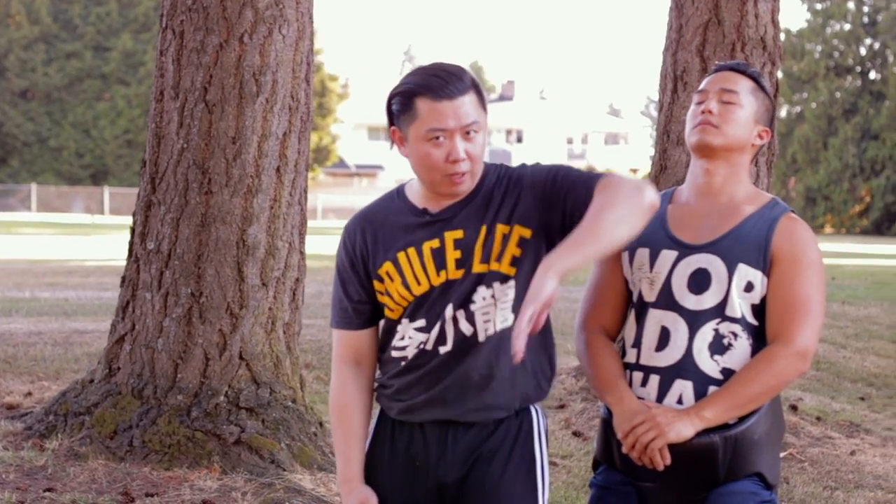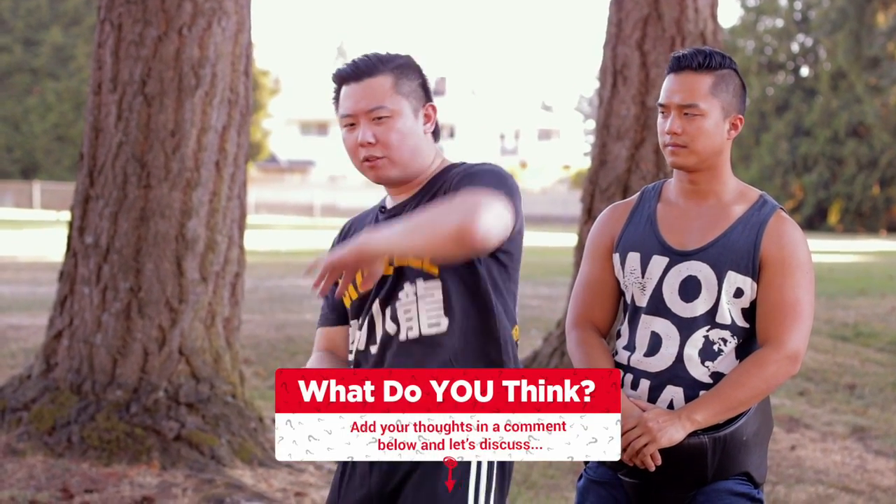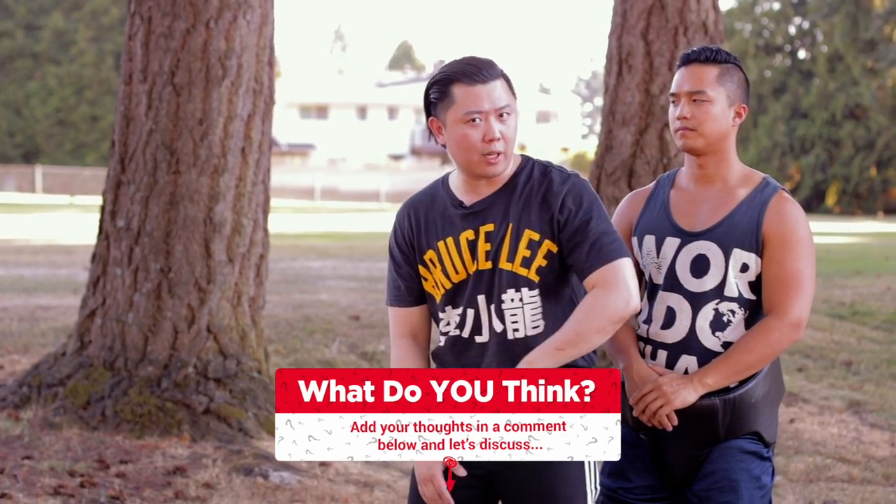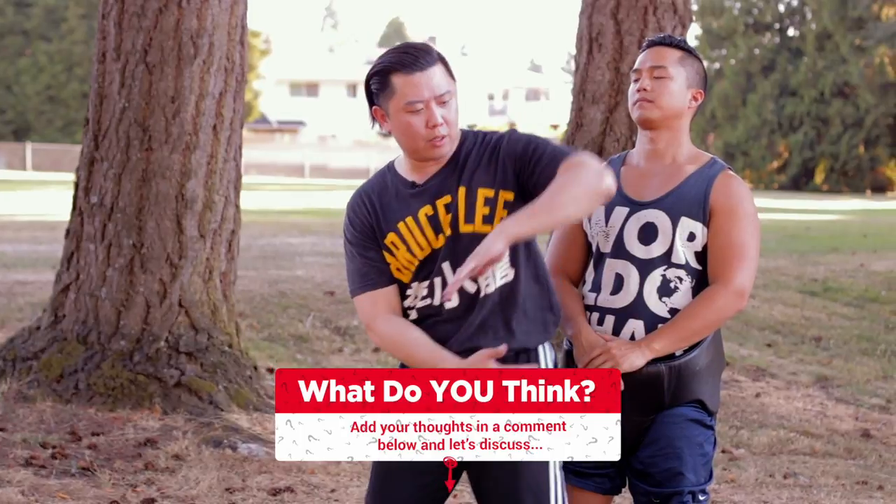It's not a sparring match, it's a life and death situation. So remember, practice — but practice safely with your partner, wear protection, be careful. This technique can really hurt your partner — you'll have no friends left. Be very careful when practicing. On the heavy bag, sure. On your partner, be careful. You generate the power from your hip.